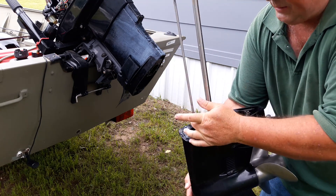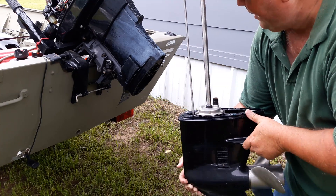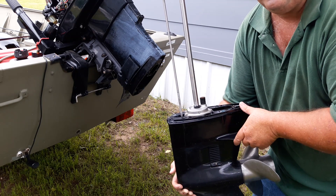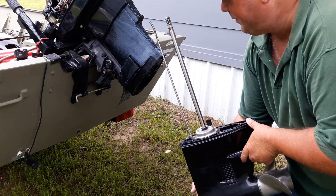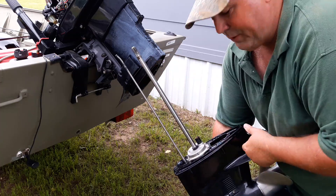We're just checking to see why it won't go into reverse, so I'm going to be checking this shifter rod. Putting it back together is just the opposite of taking it apart — just do the reverse when you put her back together. And don't forget to grease your splines before you put her back in.